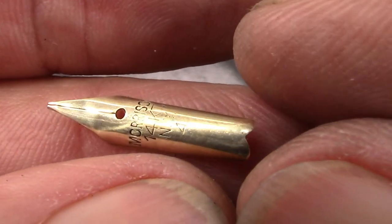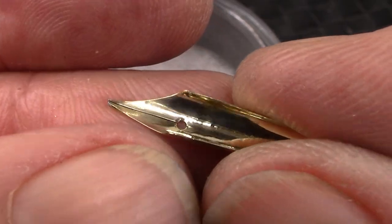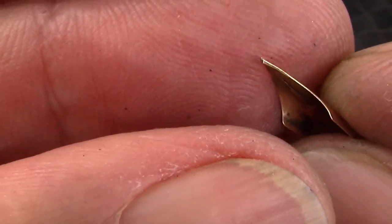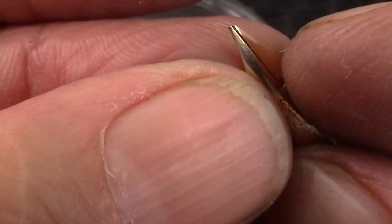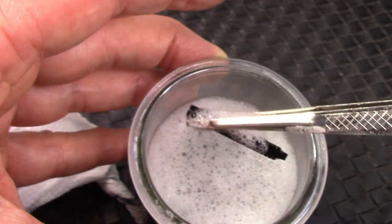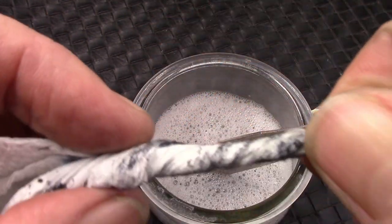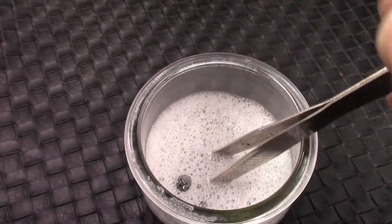I popped out the Morrison nib using my knockout block and cleaned it up. That tipping material could be problematic. Originally I thought maybe some of the iridium was lost, but I think it's been ground by somebody. We'll see how it writes — it may require a decent amount of smoothing. While I was at it I soaked the section and soaked the feed. There was a little bit of residual ink left in both. I ran my rolled-up paper towel inside the section and a fair amount of black ink came out.